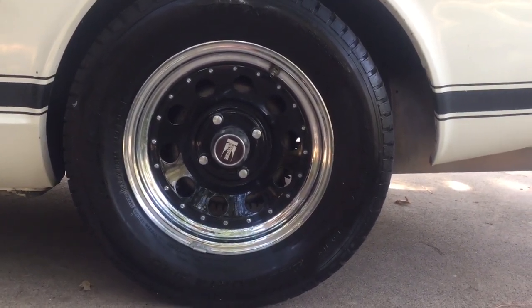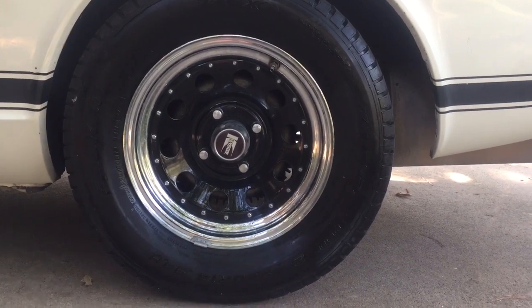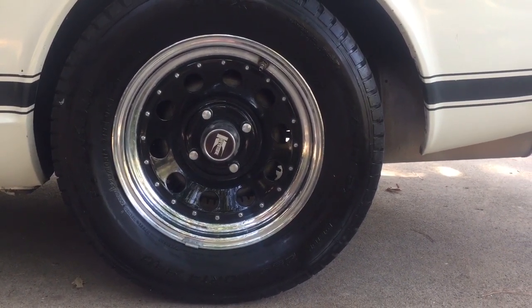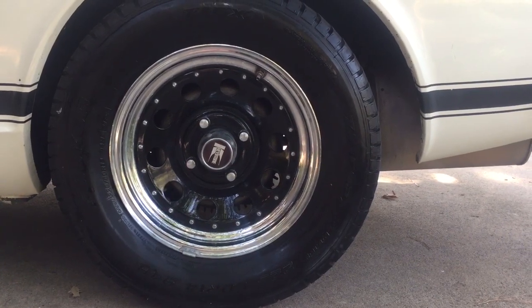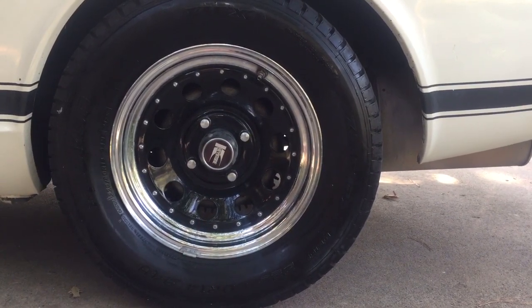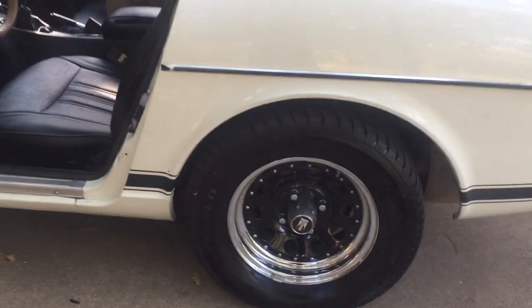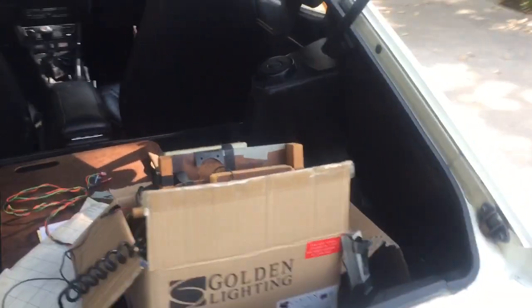All four wheels are in good shape. The tires — I believe they're from 2004 — so they're obviously dry rotted and have flat spots. I would recommend changing those out, but they do all hold air.